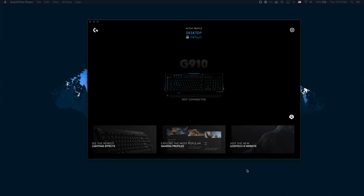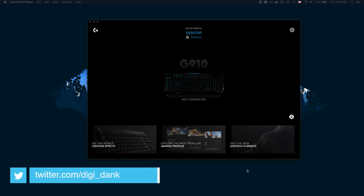What's up everybody? Today we're going to go over a quick tutorial on how to solve the not connected issue in Logitech G-Hub.